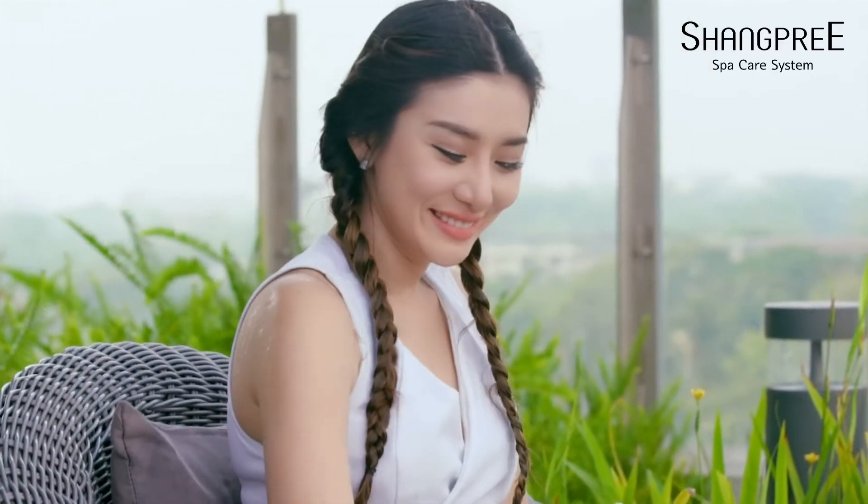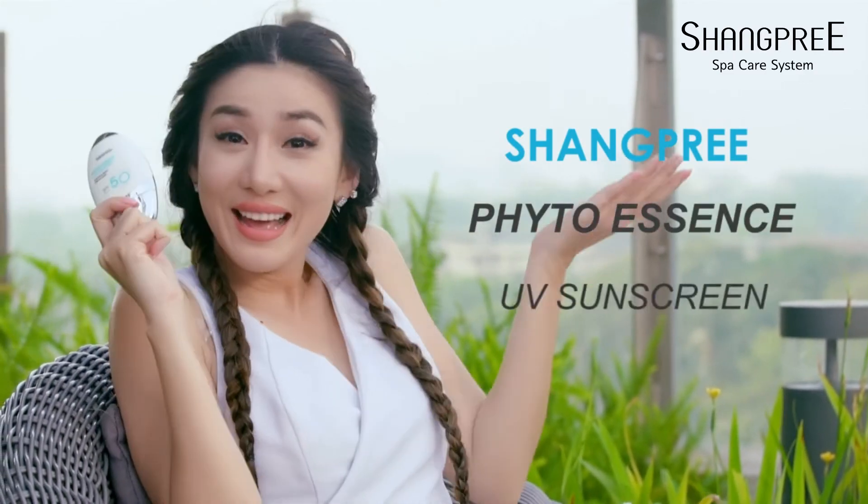Next, check the Shangpree Fido Essence UV Sunscreen.